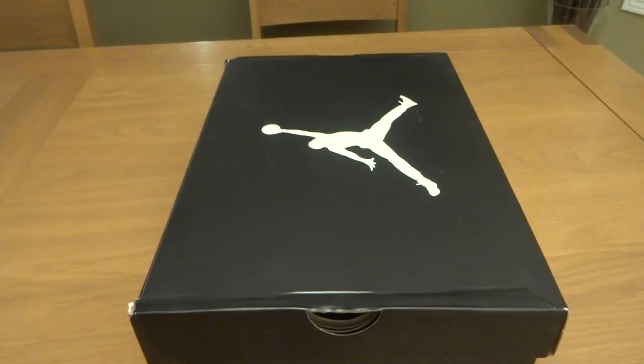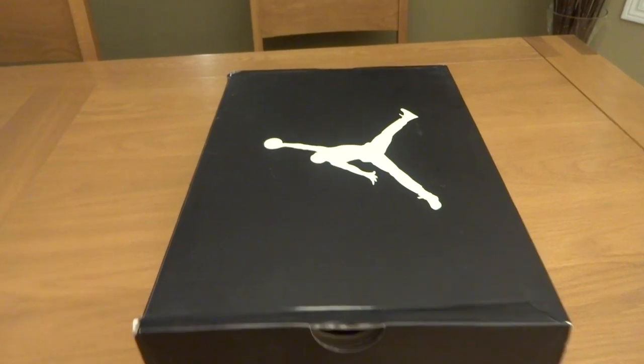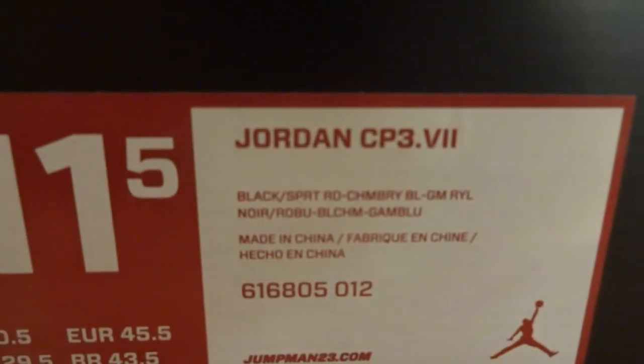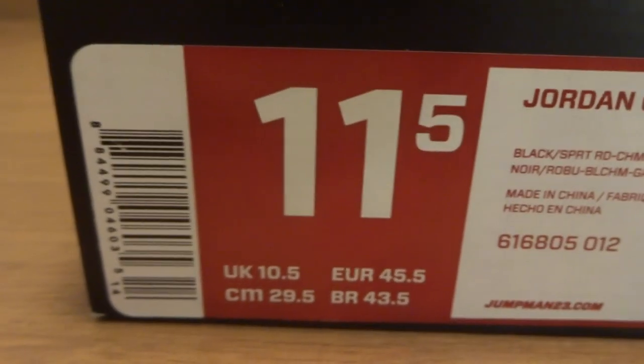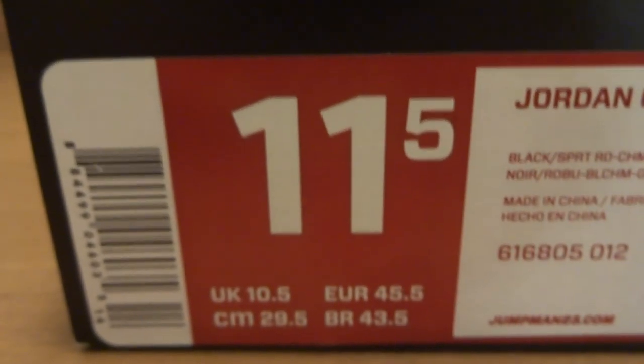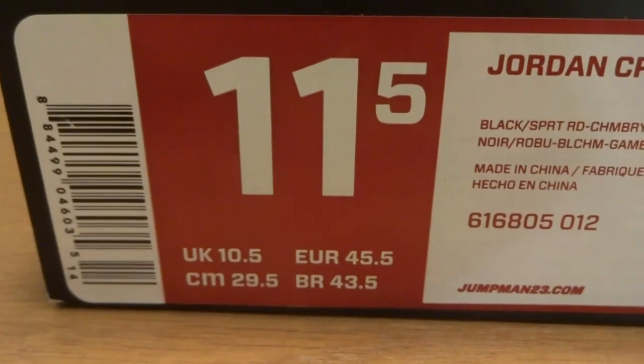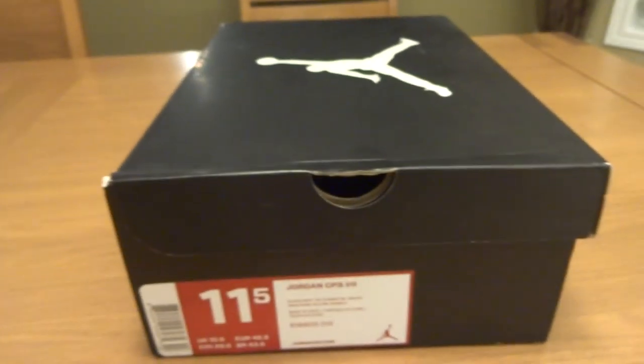Hey guys, what's up? Back with another video and as you can see we have a brand new pickup to review here. This is a Jordan box. Moving on to the tag, as you can see, Jordan CP3.7, size 11.5, black, spirit red, cranberry blue, and game royal. Obviously this is not mine as I am not an 11.5. This is my teammate Antoine's — I just ordered them for him. So let's get straight into the shoe.